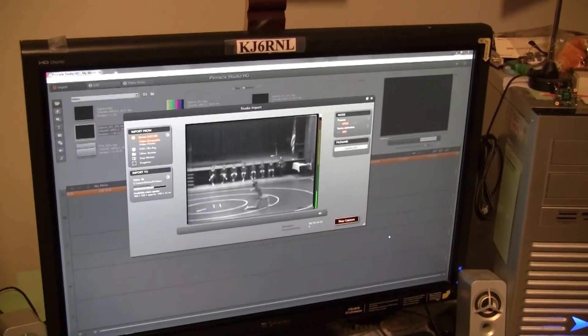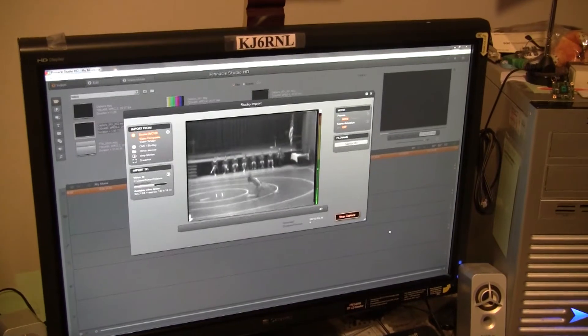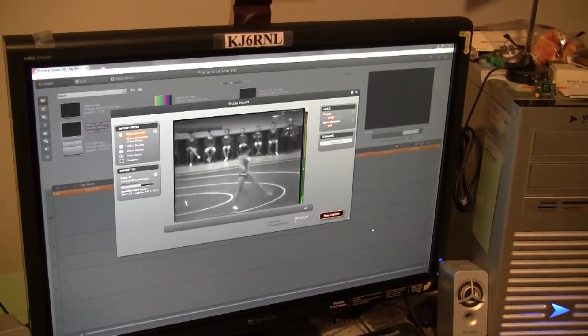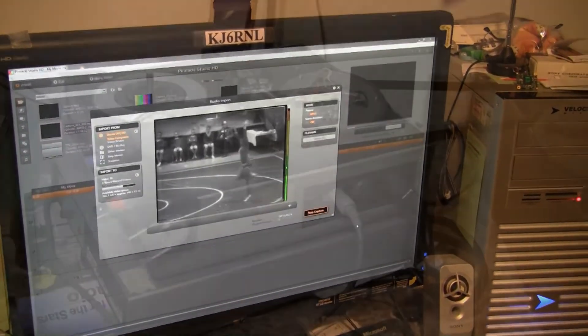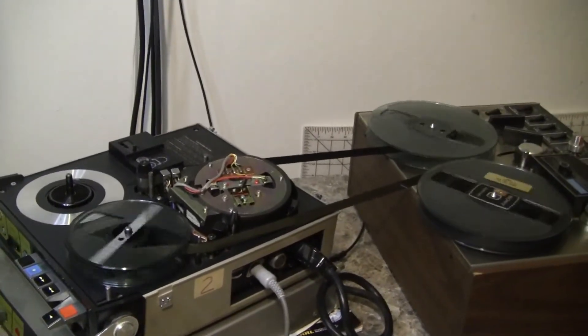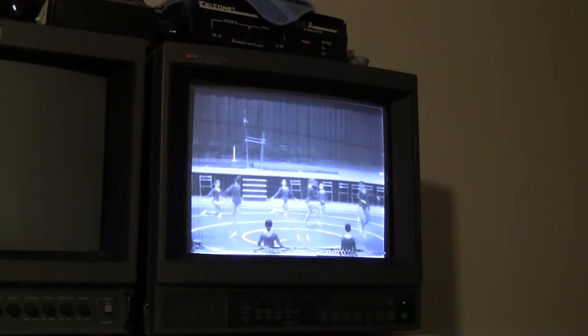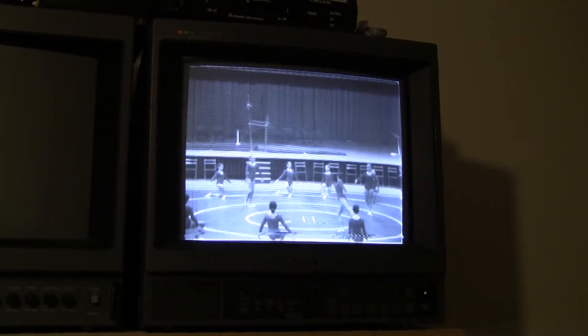I'm also capturing this video onto computer files and this seems to be working well tonight also. So I guess I can say this is a successful transfer.